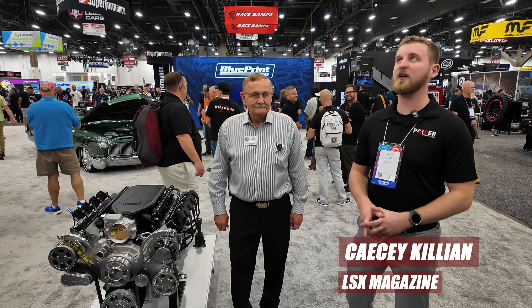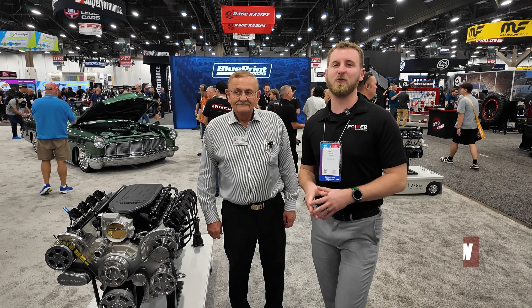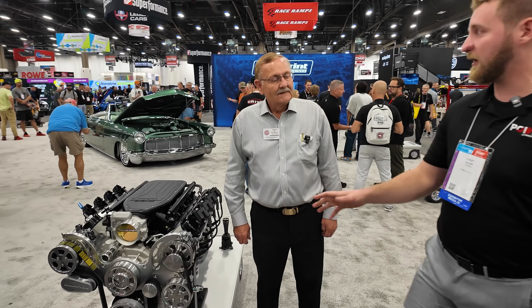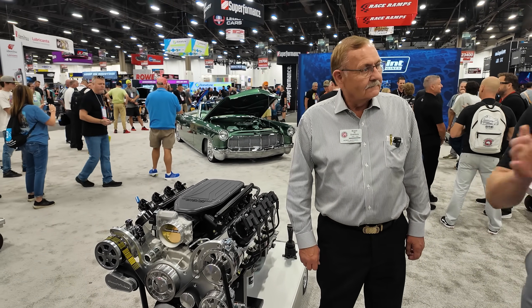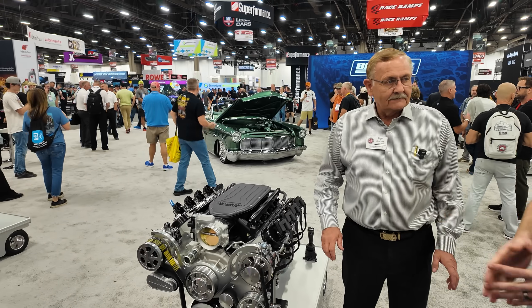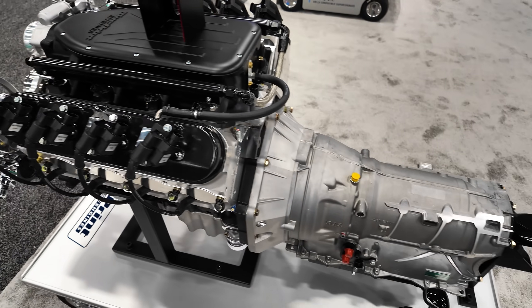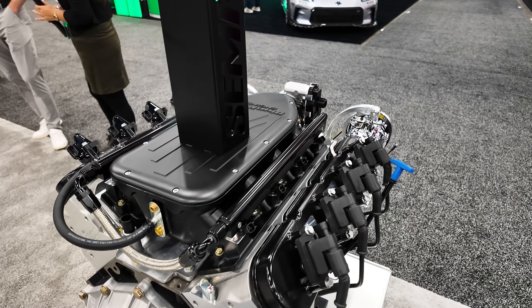Casey here with LSX Magazine. We are here at the Blueprint booth at SEMA 2025 with the product of the year — best hot rod product. Which is perfect. So we have a 376 cubic inch LS engine here, 500 horsepower, 440 torque.